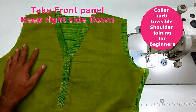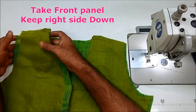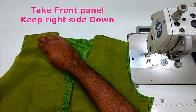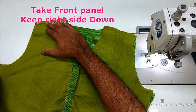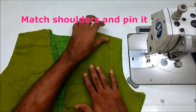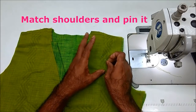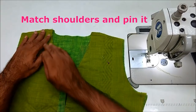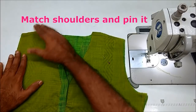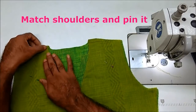We have to attach the back panel to the front panel. This will be correct — we will do the back panel and the front panel. This will be a pin in the back panel.